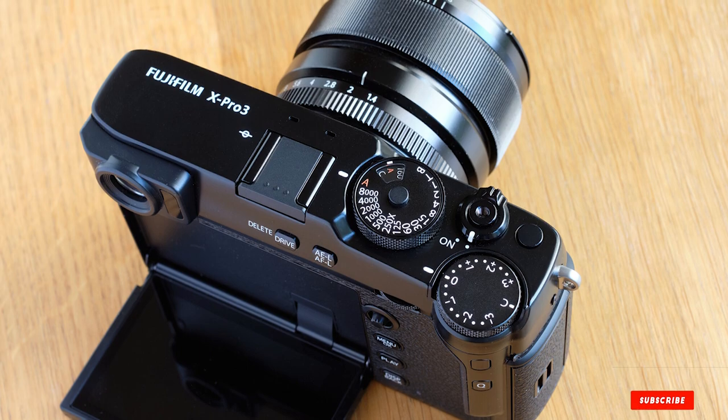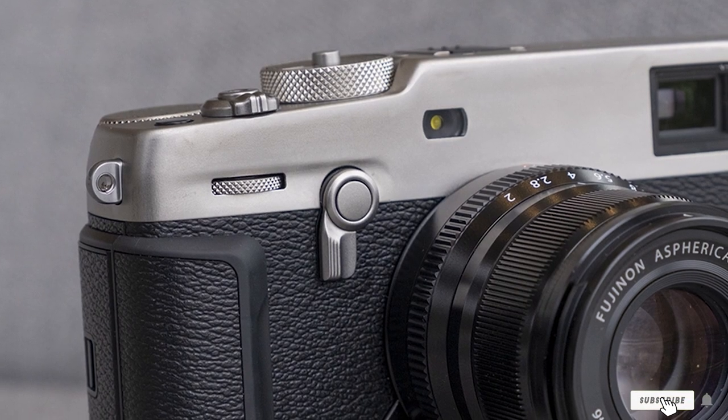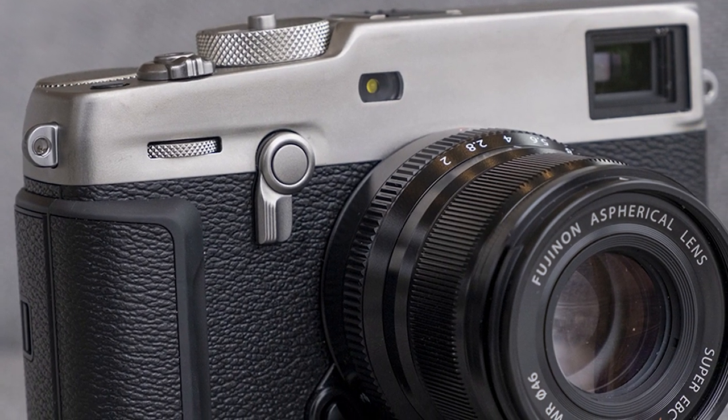All this presents a pretty steep learning curve, but when you master its quirks, shooting on the X-Pro3 is a transcendental experience.